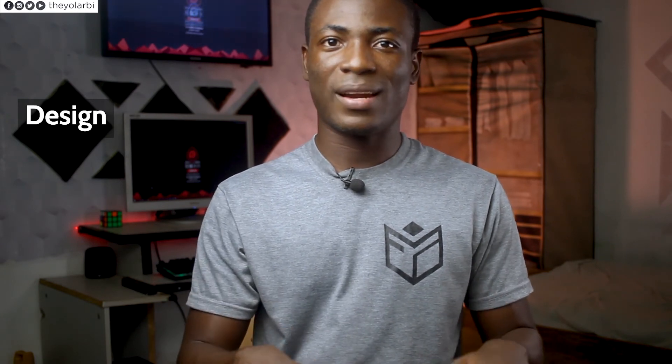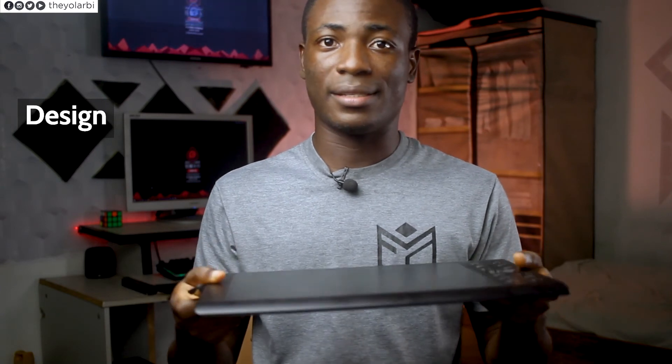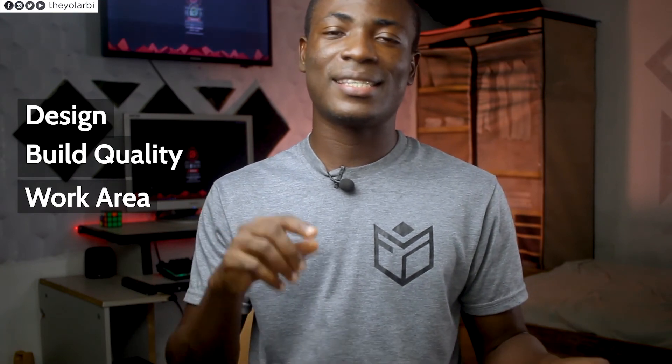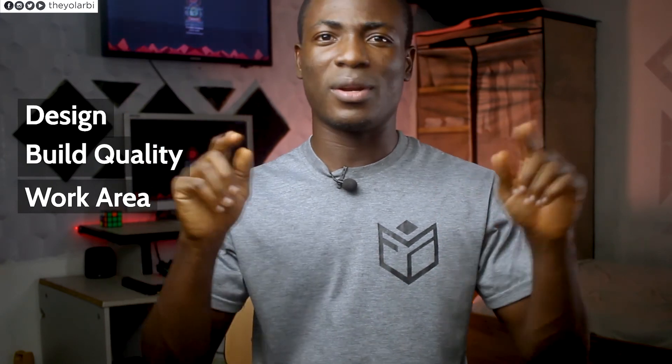Here are a couple of things I like about this. First off is the design — I like how it's rounded at the edges and the size, which makes resting your hands on it very satisfying. Because it's flat and steady, you don't have to worry about it wobbling on the desk. I also love the build quality; although it's made of plastic, it doesn't feel like a cheap product. And the last thing I like is the huge work area — working on a 15.6-inch 16:9 aspect ratio laptop, I can basically touch all corners of my screen.